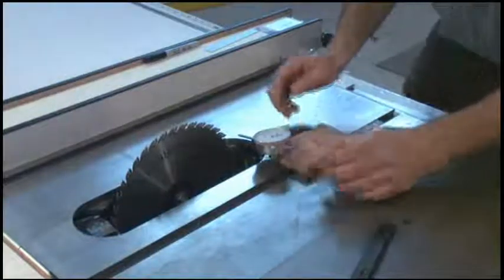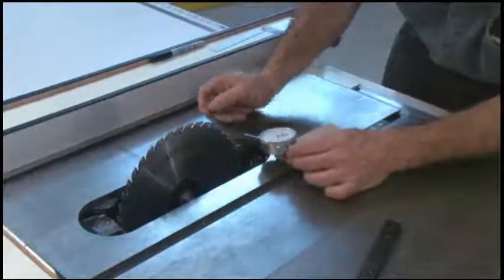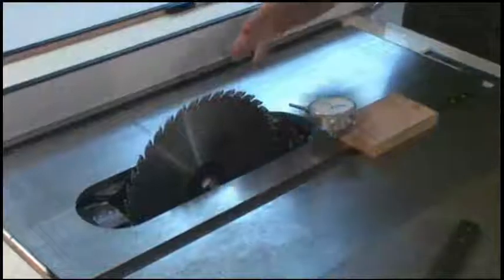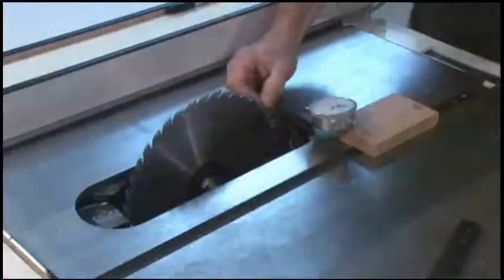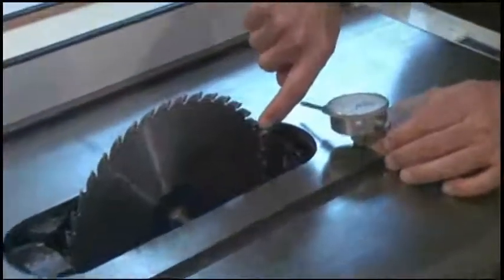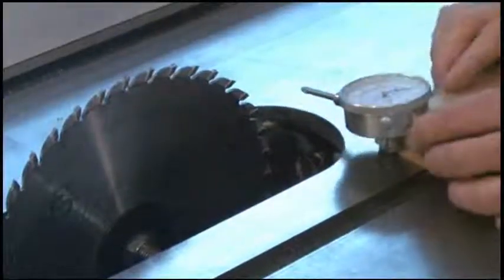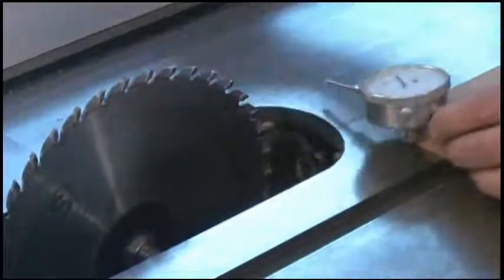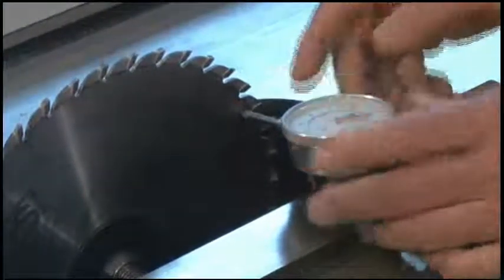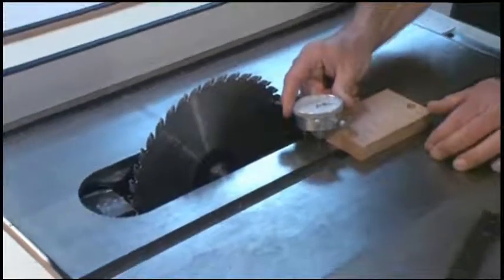To set your blade parallel to your miter gauge slots, you take a good quality blade — something that has a pretty flat plate on it — and mark on the blade behind the teeth on the actual blade plate. Make a mark as we've done here, set your dial indicator against that mark, and zero out the dial indicator to zero.